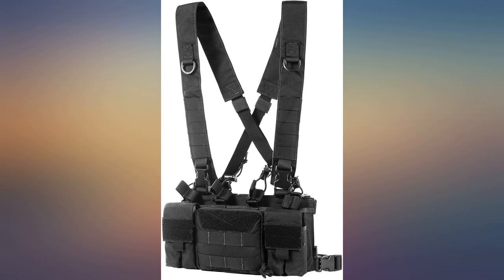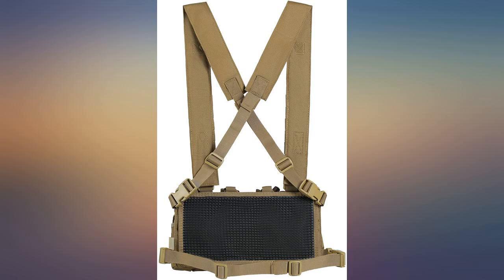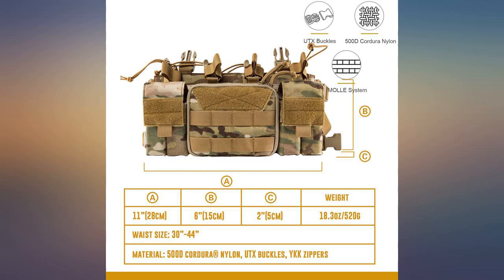After searching and searching for a good chest rig, I found this beauty. I couldn't be happier. Worth every penny.